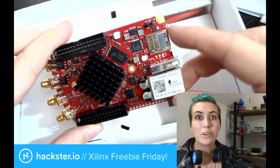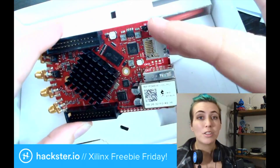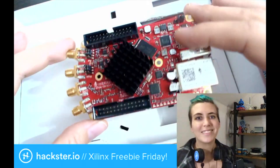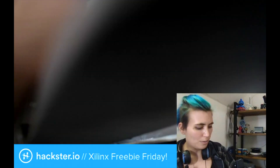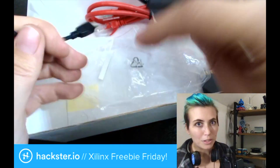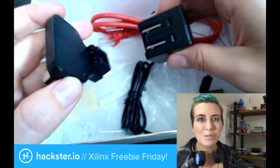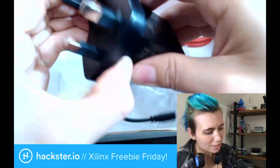Also on here, you have a spot for a microSD card, as well as an Ethernet connector, USB, and a jumper for battery or USB power. You can tell it's powerful because of the massive heatsink. This basic kit also comes with a number of accessories. Here's the main part of that power adapter with microUSB, and this is also where you would attach those other power attachments.